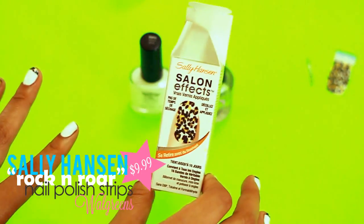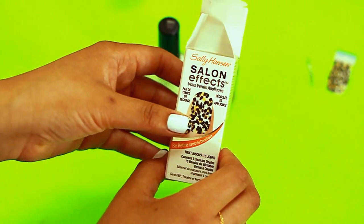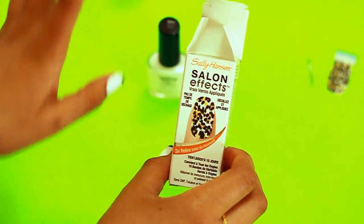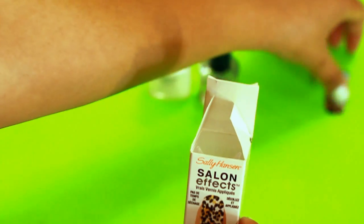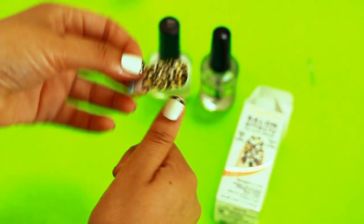Next, I'm using the Sally Hansen nail stickers. There are some other nail stickers out there, but if you've seen my other videos — especially my everyday makeup video, check that out — I have these on in that video. One thing about them is they come with a bunch of different sizes.